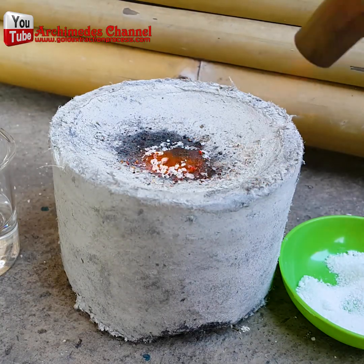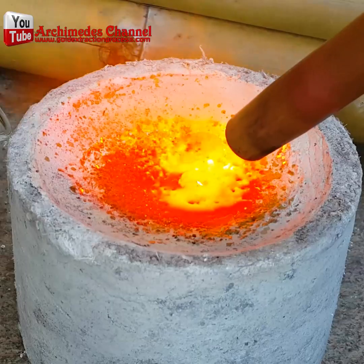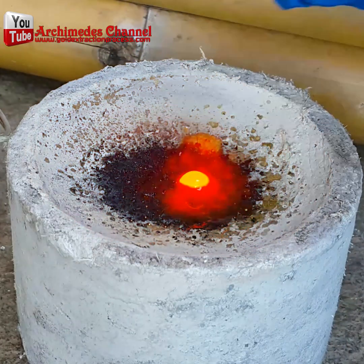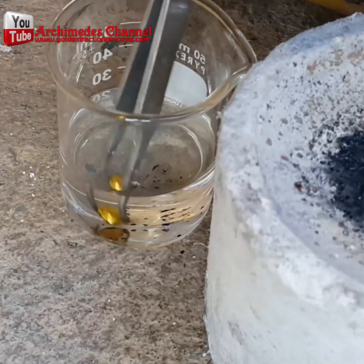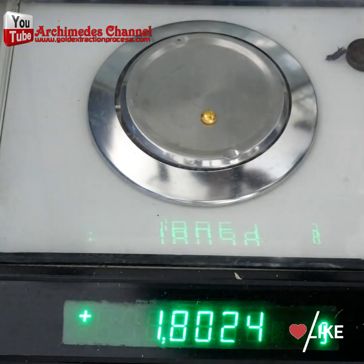And all you're left with is this beautiful, shiny little nugget — and yes, that is a gold nugget. Just look at that shine, and it was hiding in your computer the whole time! We'd love to see the gold you extract from your CPU — let us know with some pictures in the comments. Otherwise, give this video a like or a share.